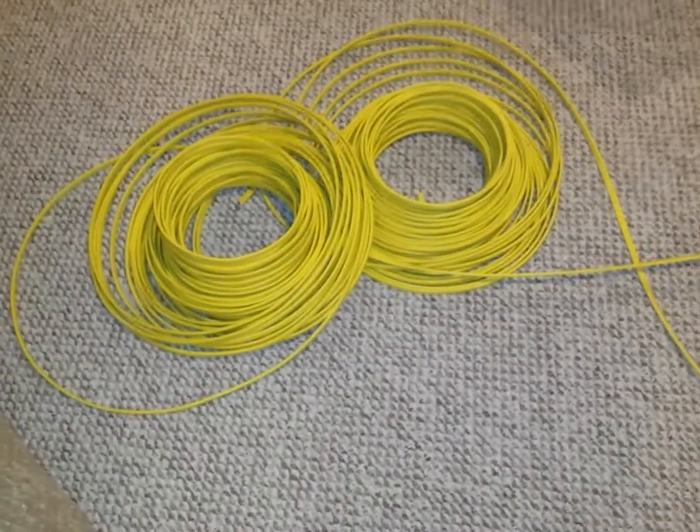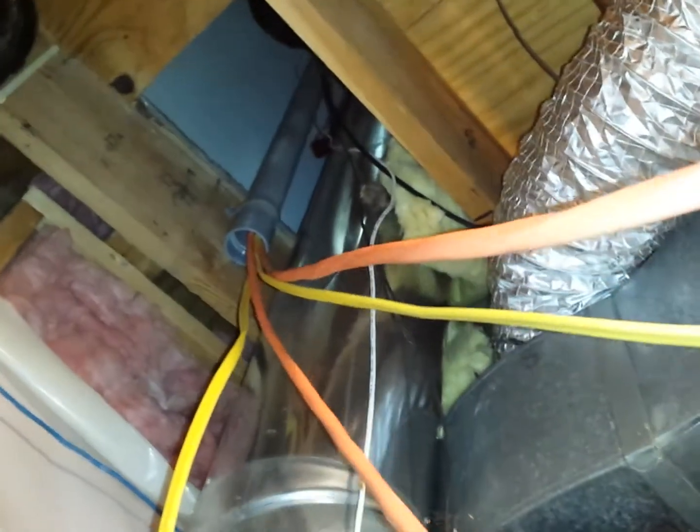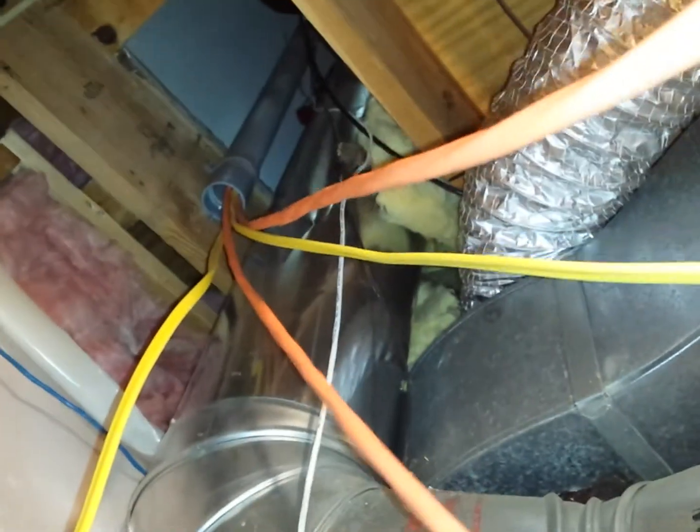I've got a ton of wire. I've got it going to some conduit and I'm gonna get it tied up in here right there — that goes up where those heat vents were.